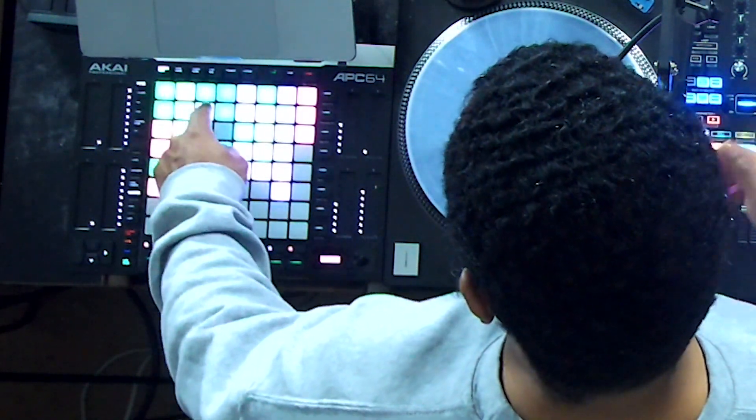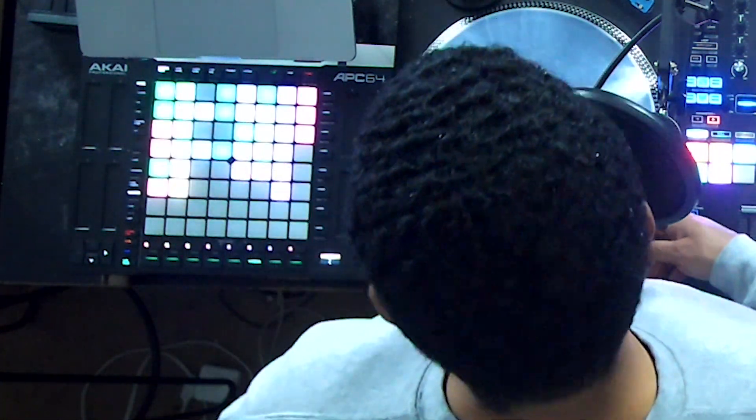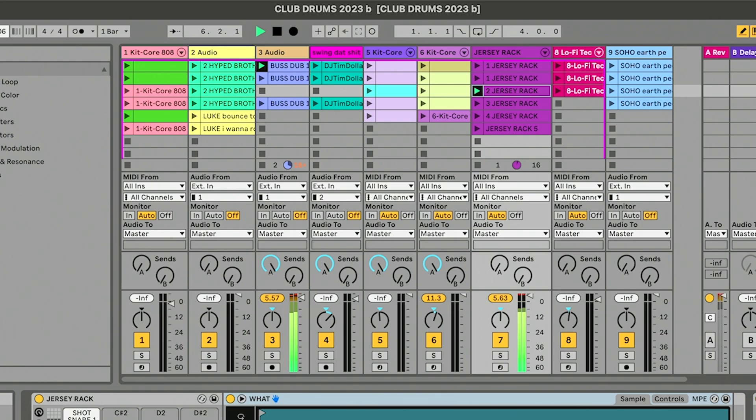I'm going to give you a sample of what's on my clips. I have the APC64 to control Ableton. It's got a whole bunch of different drums — some of the loops and programs I've made.